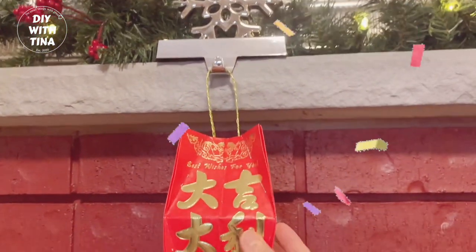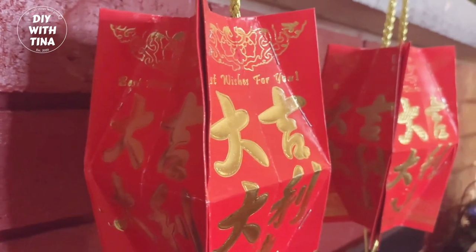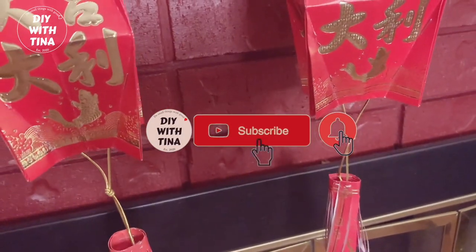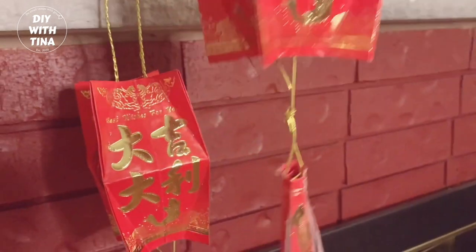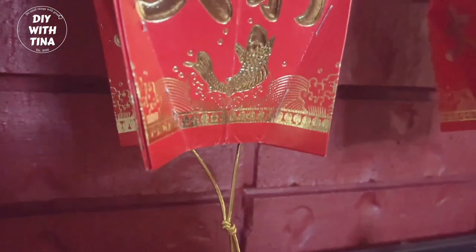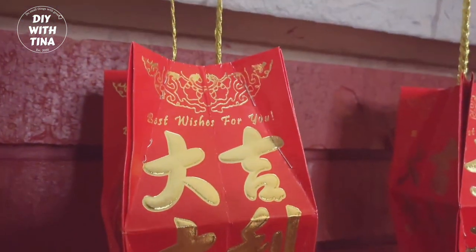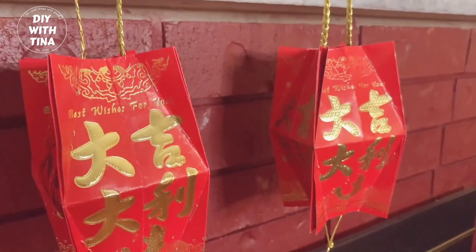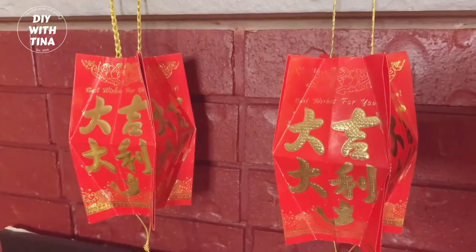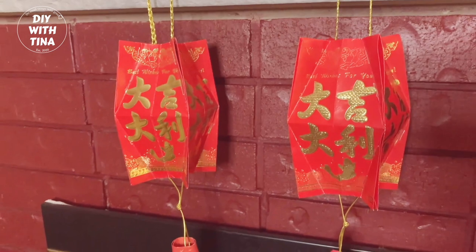Voilà! Here are your DIY Chinese New Year lanterns made out of red packets — so festive and easy to do. Make sure to watch the video on how to make another type of lantern out of red packets after you finish watching this video. The link is in the top right corner of your screen and in the description below.